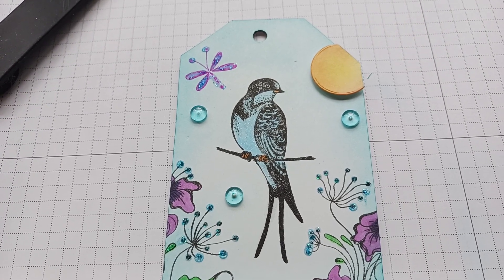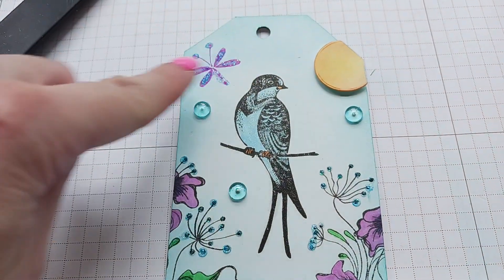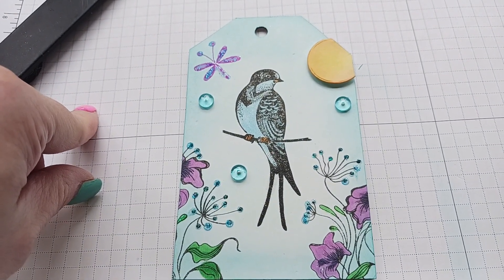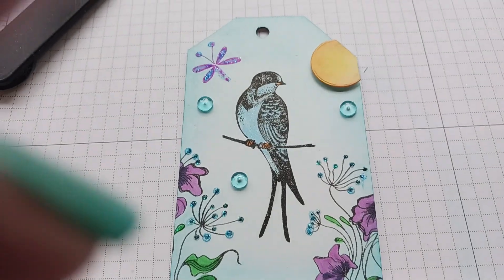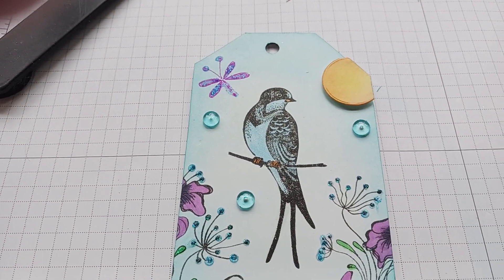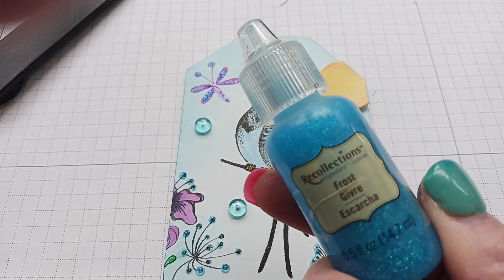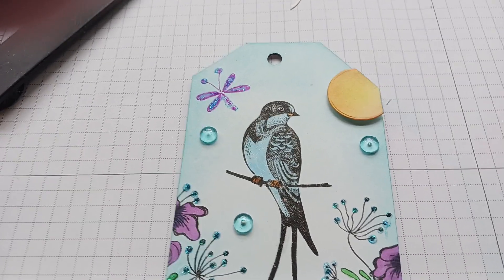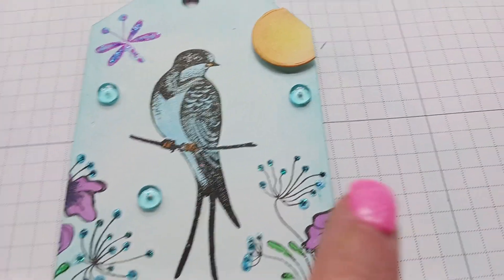I used Gina K ink in blue to go over the background — I can't even tell you which blue it was because whatever was left on my brush is what I used. There's a little butterfly up in the corner that's part of the set too. I colored it in with some Copic markers and used some Stickles from Recollections, which I got at Tuesday Morning, all over the butterfly and the little dots on the flowers.